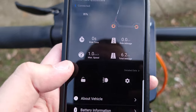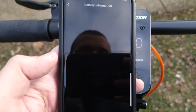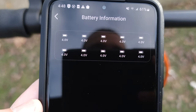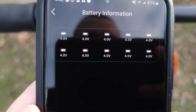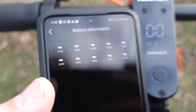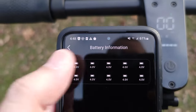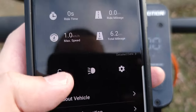Besides security, you can also control your headlights from the app. Another cool thing is this scooter has an advanced BMS that balances out the batteries and keeps them all balanced. You can see the voltage of every single battery — I haven't seen this in any other scooter. So if something is wrong and your scooter isn't working, you can come in here and check if a battery is improperly balanced.